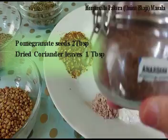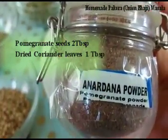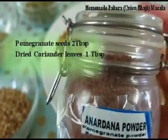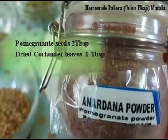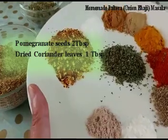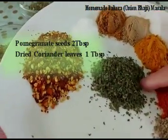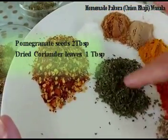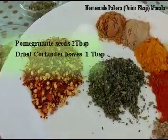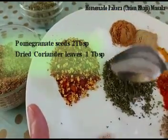You can also use pomegranate seeds 2 tablespoons. As you can see, I don't have seeds, I have powder, so I'm not using it — it's optional, you can skip it. I'm also using dried coriander leaves, 1 tablespoon. If you can get it that's fine, otherwise when you make the batter you can add fresh coriander leaves.